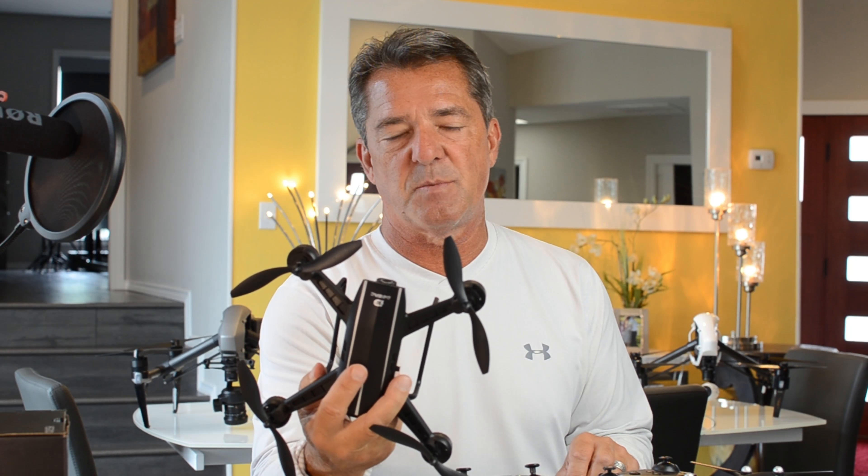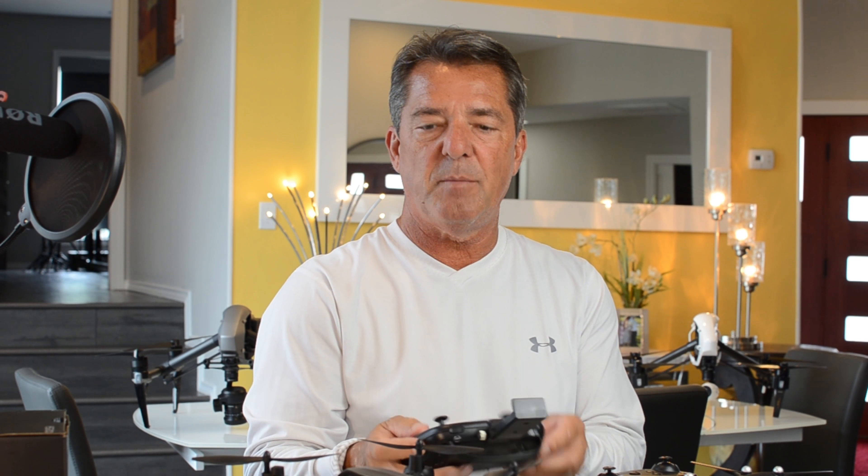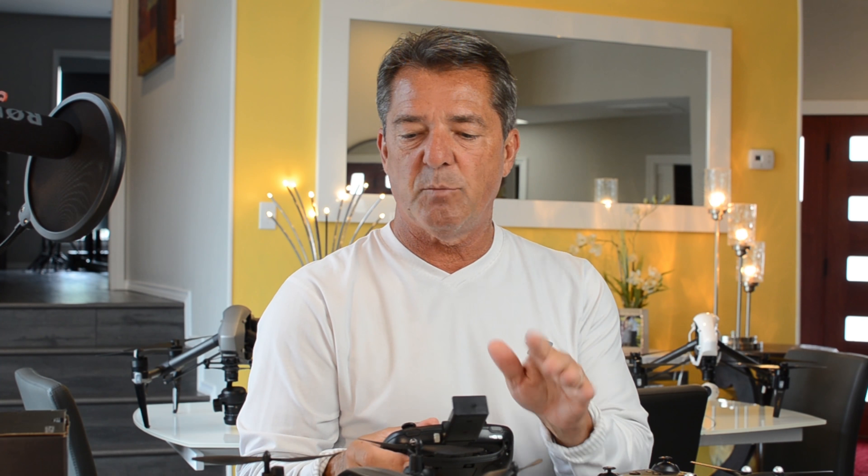Thanks so much for watching my review of the DERC-D50. If you got anything out of this, please like and subscribe — subscribers mean everything to me on this channel. When you subscribe, please leave a comment. If you buy one of these, let me know if you like the controller as much as I do and if yours feels as fluid. If you have any problems with it, leave a comment and I promise we'll address it. Thanks so much for watching, and I'll see you in the next one.